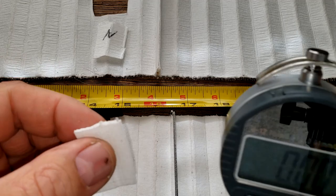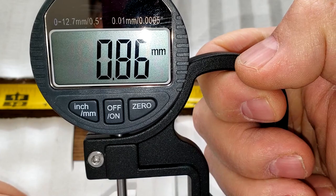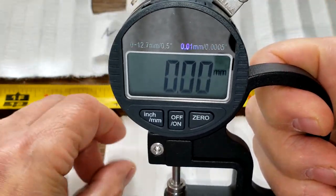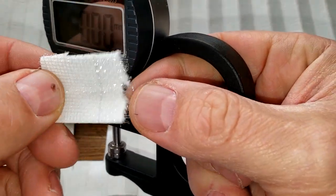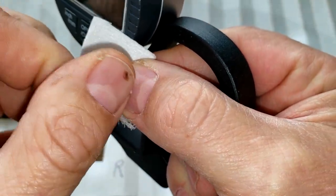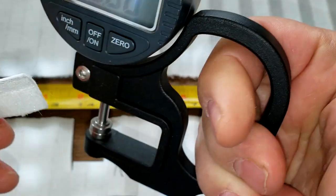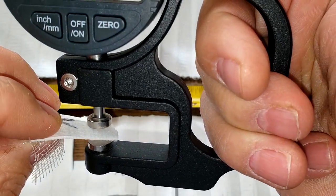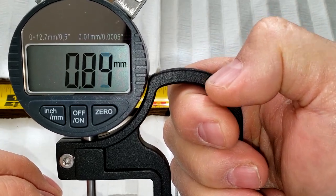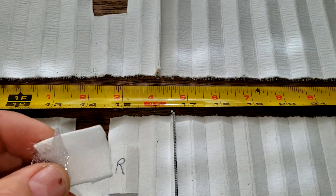Let's get their thicknesses. The Royal Purple is 0.86 millimeters thick. The NAPA Platinum — measuring without the backing — is 0.85 millimeters, almost the same, right around 0.84 to 0.85.